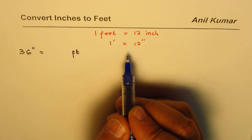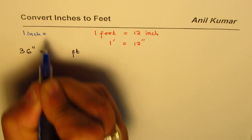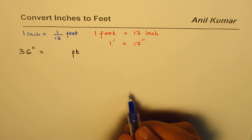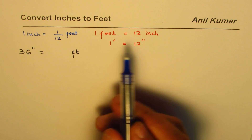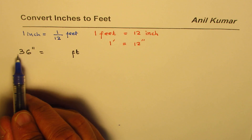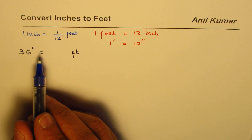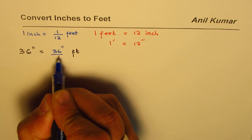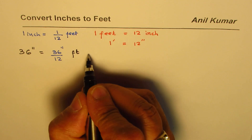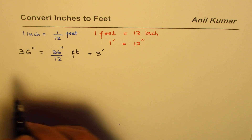Since we know that one foot has 12 inches, if we reverse it then one inch should be equal to 1 over 12 of a foot. So in one foot there are 12 inches, and one inch is one-twelfth of a foot. So to convert to feet we should be dividing by 12. We do 36 divided by 12, which gives us 3, so the answer is 3 feet.